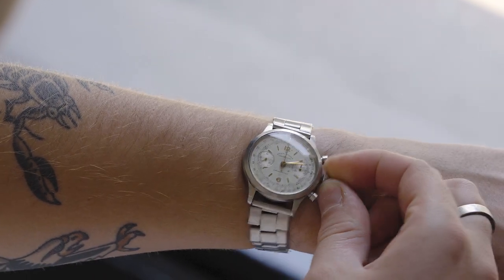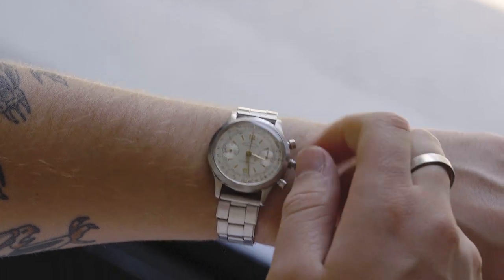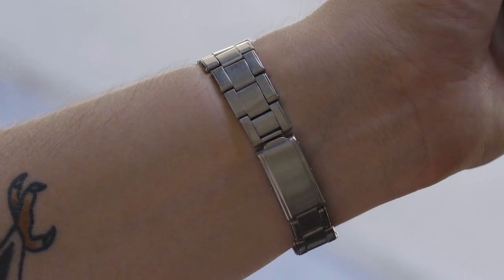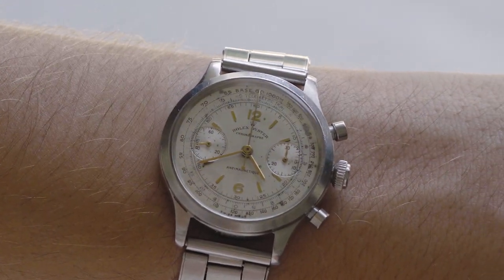These are really cool watches. I'm really excited to have this one. I love that we still have the original mess card, which Lieutenant Johns used to actually receive his meals while in service. It's just such a nice piece to have, and it wears so nicely on the wrist.